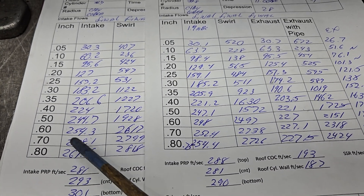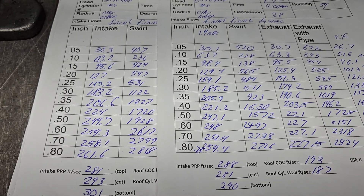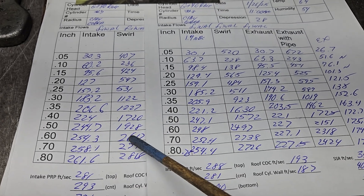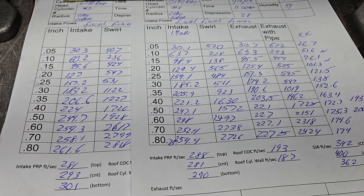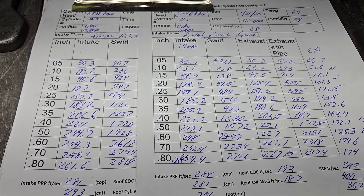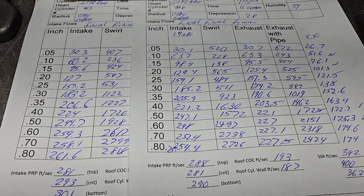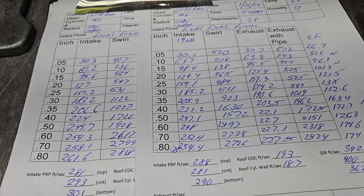The curves are both very similar — 26 at 600, 24.97. Very similar curves as far as swirl. Now let's take a look at what it looks like through the manifold, the Wilson spacer, and the 770 carb.